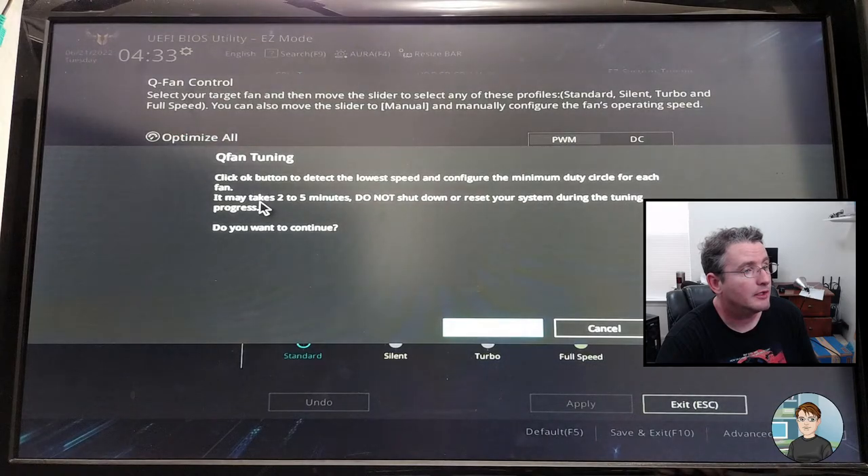It says: click OK to detect the lowest speed and configure the minimum duty cycle for each fan — may take two to five minutes. Do not shut down your computer or reset it during the tuning process. Yes, let's do that — two to five minutes. That sounds like the fans going to full speed.